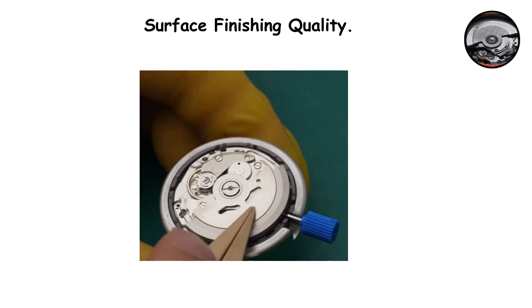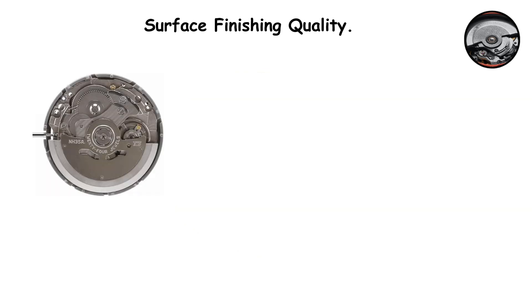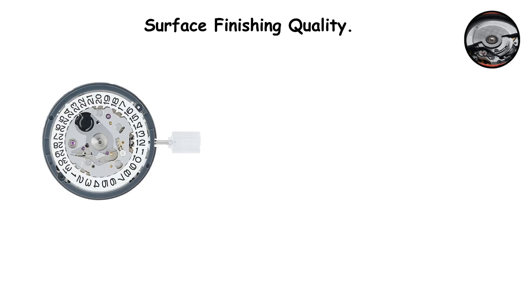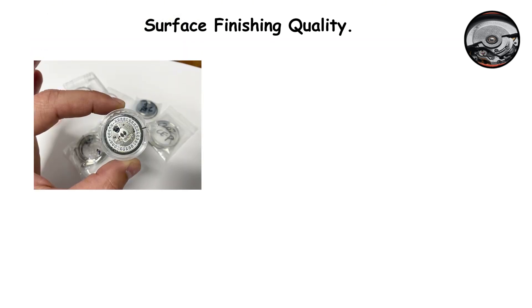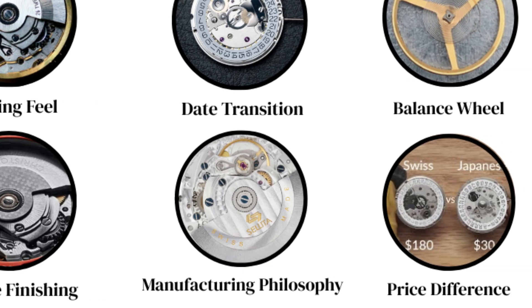The overall execution of the NH35's finishing feels more utilitarian. Most of this finishing is purely aesthetic — a more beautifully finished movement does not keep better time. However, some finishing techniques do serve functional purposes. Fine graining and polishing can help trap microscopic dust particles that inevitably find their way into movements over time, preventing them from interfering with gear operation. But honestly, the main purpose of high-quality finishing is to demonstrate craftsmanship and attention to detail, which appeals to enthusiasts who appreciate traditional watchmaking artistry.